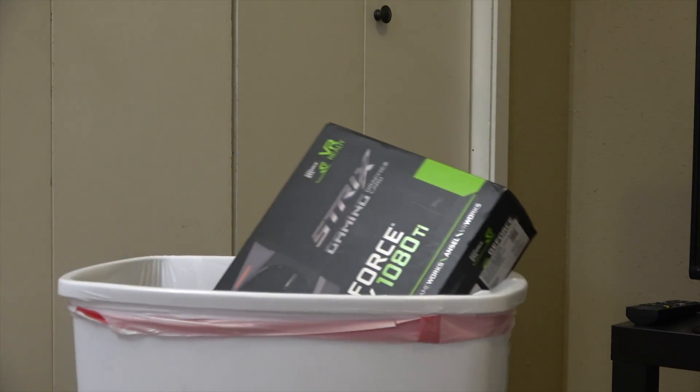What's going on? Welcome to Tech with Sean, and throw those old graphics cards in the trash can, cause the RTX 2080 Ti is here.